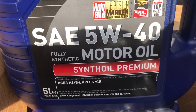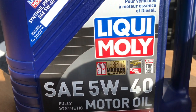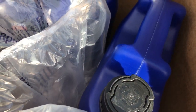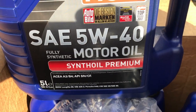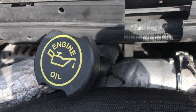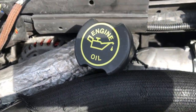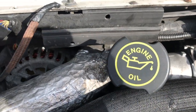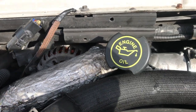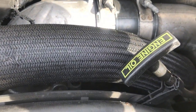It takes 15 liters, so one, two, three, four, five quarts in each. The fill is gonna be right here, so you're gonna fill it and then just make sure to check the level, which is gonna be right here.